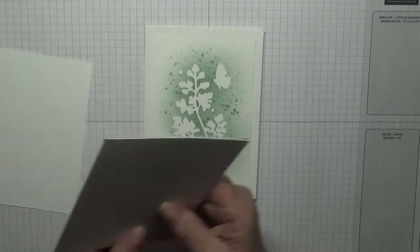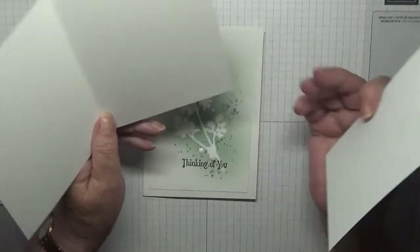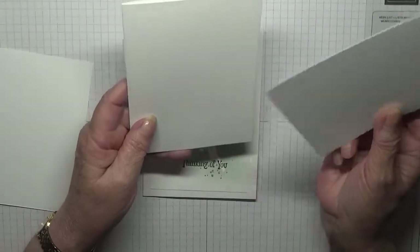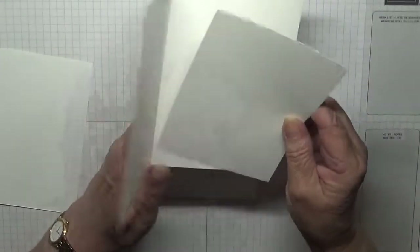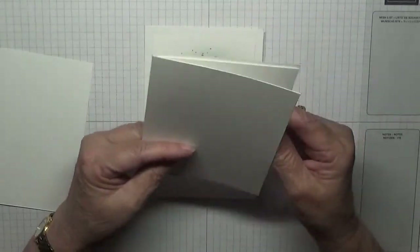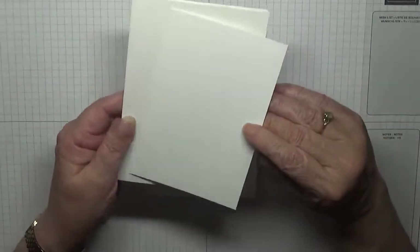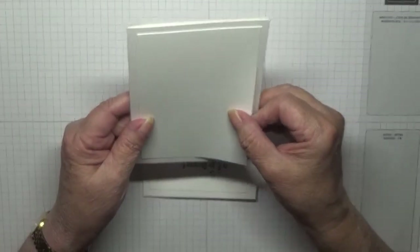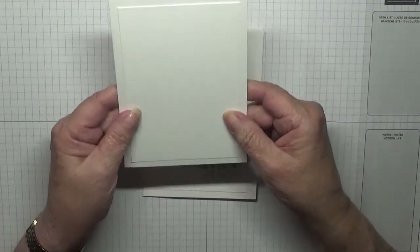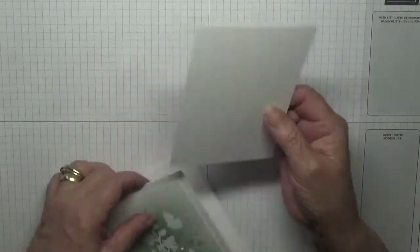The card: I've got an eight and a quarter by five and seven eighths, scored at four and one eighth, folded in half card base. I've got a five and five eighths by three and seven eighths piece of card for the inside, and a five and three eighths by three and five eighths piece of card for the outside. I want quite a white, big border for that.